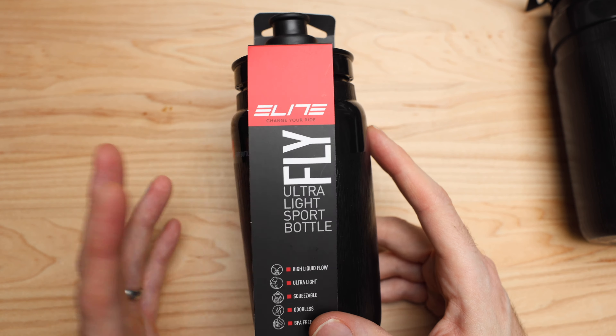Nothing too crazy here — let's pop that up and rip it off. Aside from the fact that obviously it's ultralight — and I'm going to weigh this to show the difference and grab a Specialized bottle in a similar size — I really like the grip top on this. No issues. You can open it without using a hand on the bike: bite, pull. It doesn't leak as well. Pretty good ergonomically. I've never had an issue with the Elite Fly bottles.